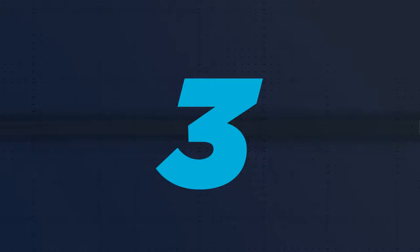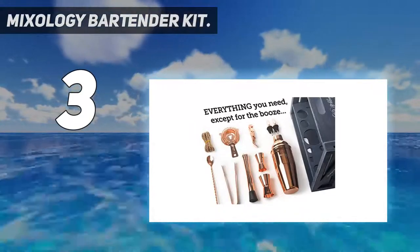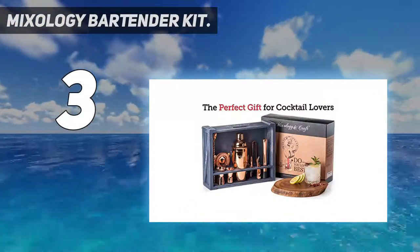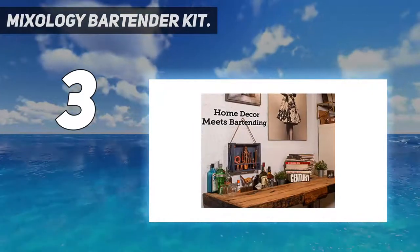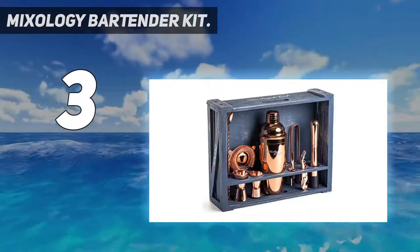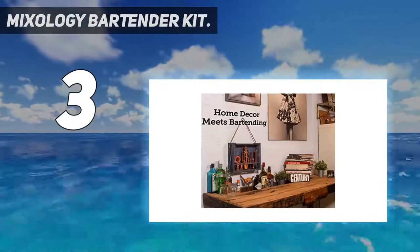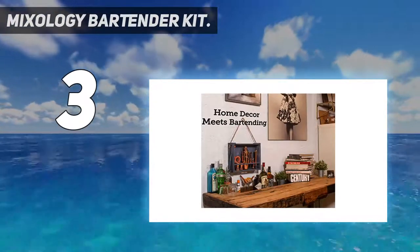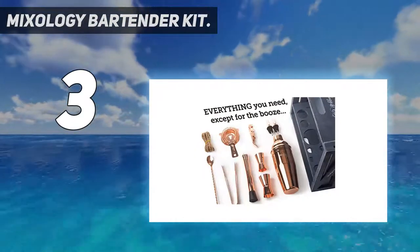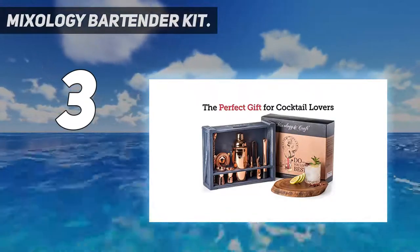At number 3: the Mixology Bartender Kit. If you've been hunting for a complete cocktail shaker set, Mixology delivers an impressive 11-piece set available in matte black as well as either a copper or silver finish. Whichever colorway you choose, you'll get a stainless steel alloy build throughout. You'll get just about everything you need to mix up drinks — a shaker, jigger, muddler, and mixing spoon through to a hawthorn strainer, ice tongs, and liquor pourers. The set comes with a wooden stand and also some rustic rope so you can hang the set up if you like.